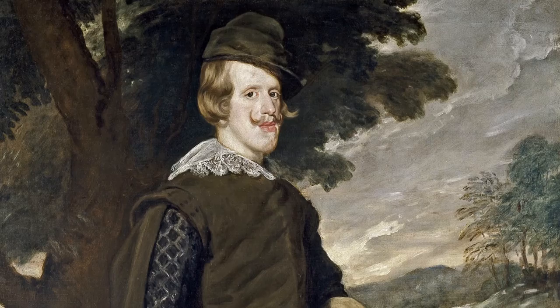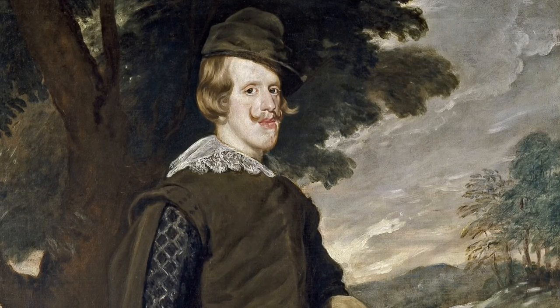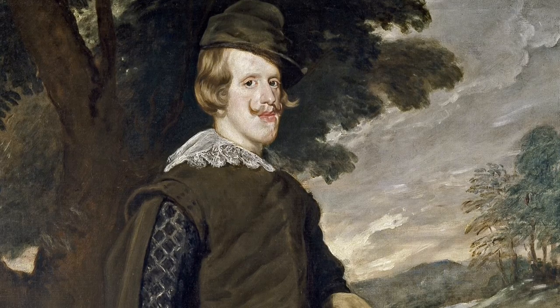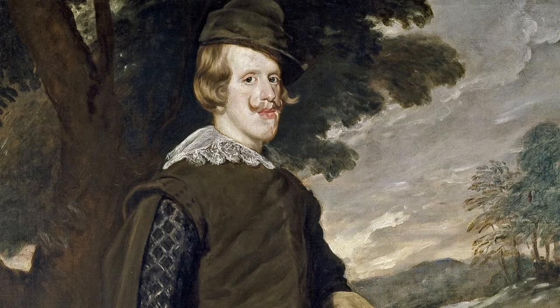There are a couple of themes running through the painting. One would be the pastoral or bucolic theme — the theme of nature. The king would normally be associated with court, with an atmosphere and ambience of power and government. So by showing him outdoors in the forest, we get a sense that he is not just a monarch, and we see him displaced from his usual surroundings.